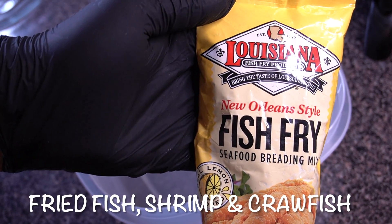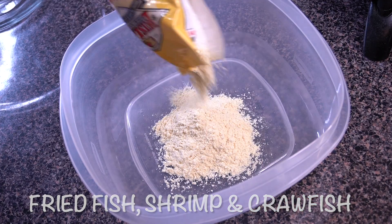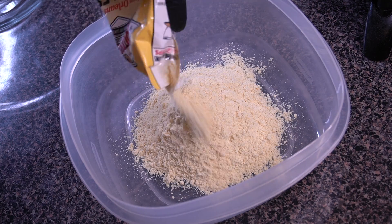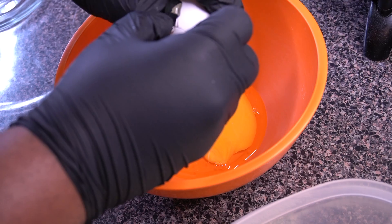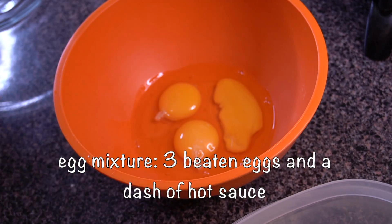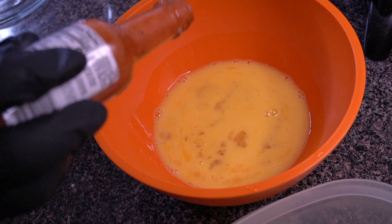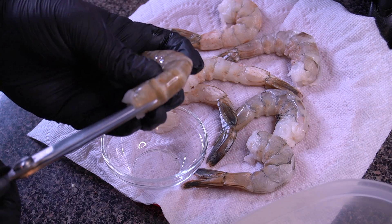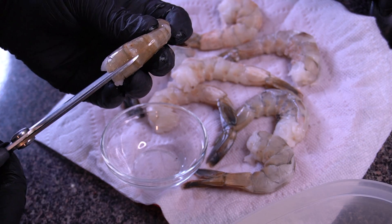Now it's time to get onto frying all of this seafood. I love my Louisiana Fish Fry, so I'm going in with basically that whole bag — I like to do it in increments because we have a lot of seafood to fry. I have three eggs that I'm beating up, and I'm adding just a dash of hot sauce to that egg mixture.